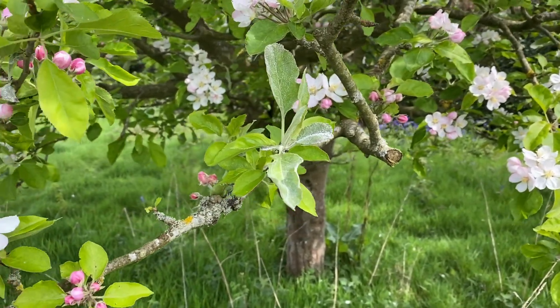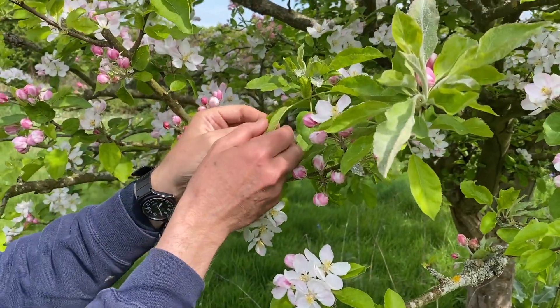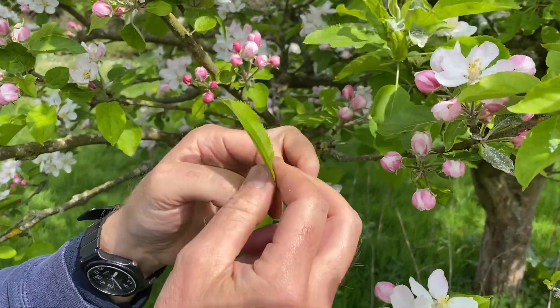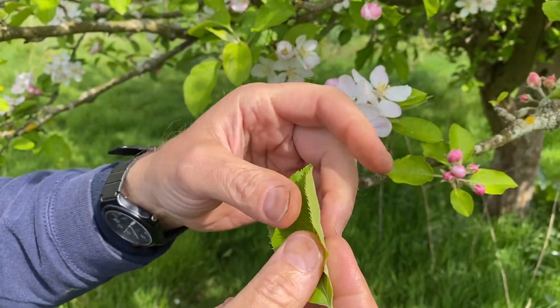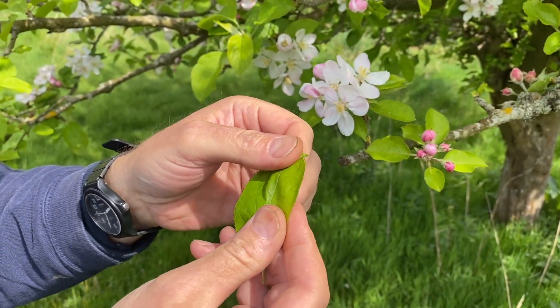If you look at the leaves carefully, you'll see that these leaves are a lot thinner — very thin leaves. If I just pick one of those leaves, you can see it's not hairy, it's not waxy, it's very, very flat looking and thin. And it's got no resilience to it really.